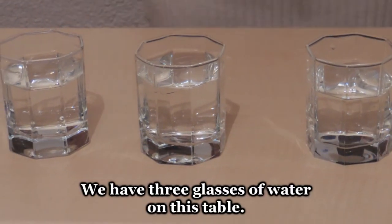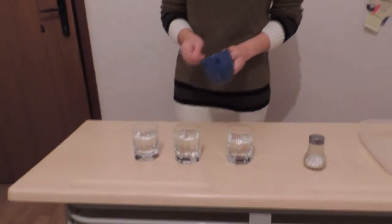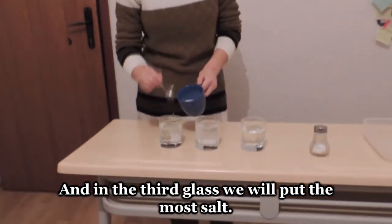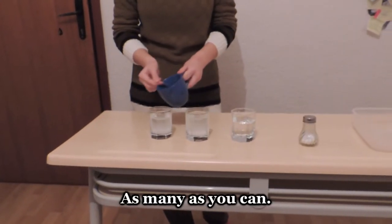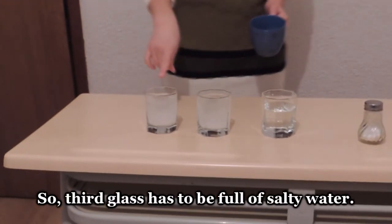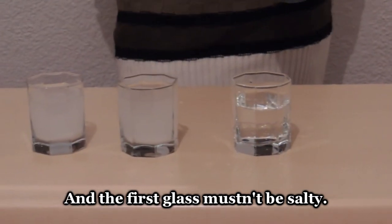We have three glasses of water on this table and some salt. In the first glass we won't put any salt. In the second glass we will put a few spoons of salt. And in the third glass we will put as much salt as possible — the third glass has to be full of salty water, the second glass has to be a little salty, and the first glass must not be salty.